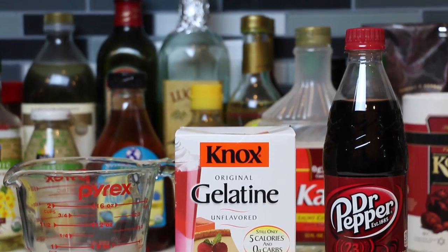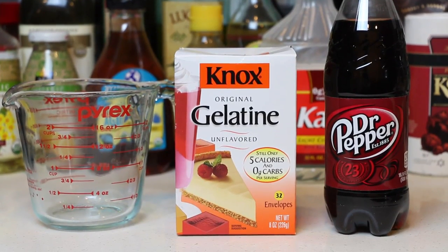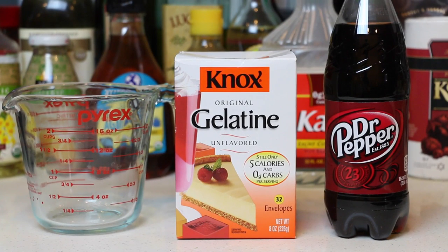Hey everyone! AwesomeDisneyToys here and we're making another gummy soda bottle! We've already done Sprite, Orange Soda, Cola, and a few other drinks, but we haven't done Dr. Pepper yet. Let's see how this turns out!